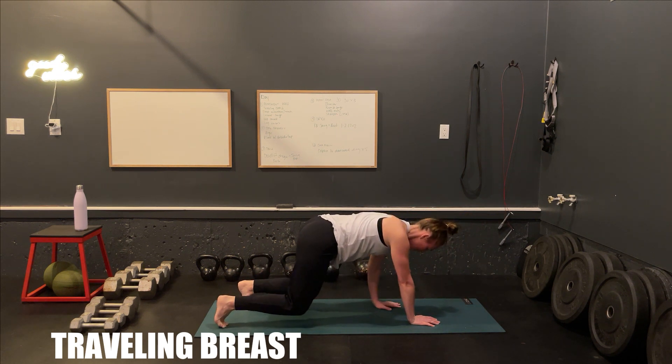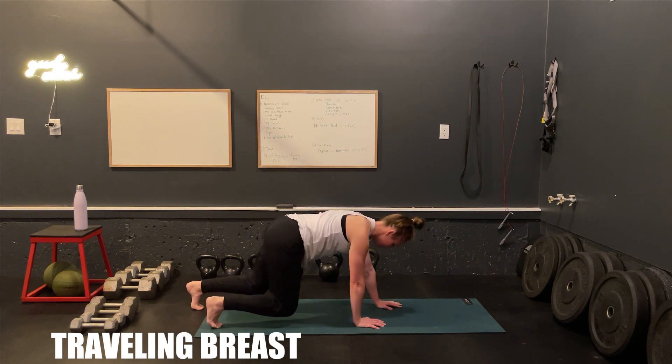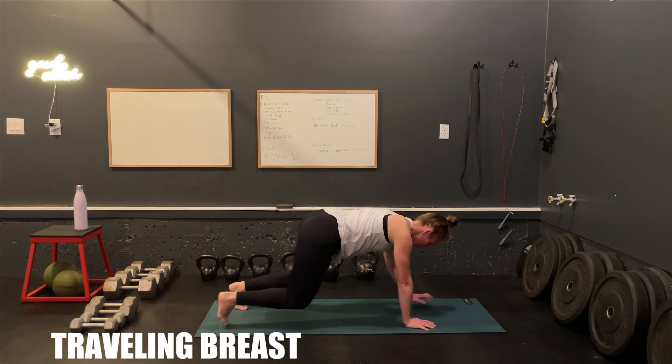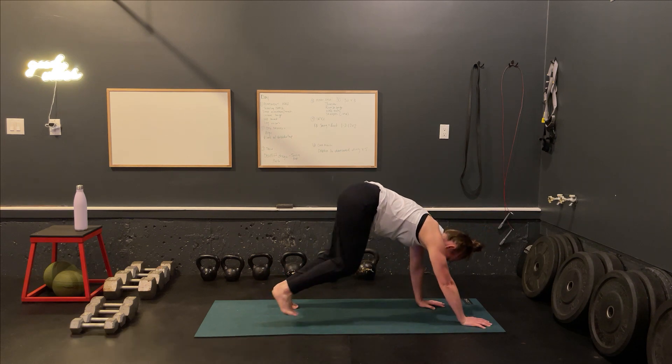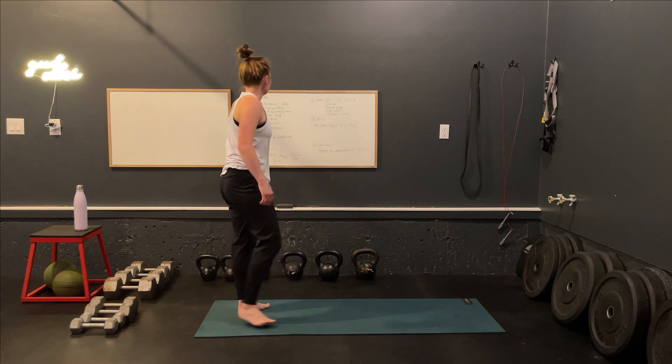Breathing through the exercise. Keep the tummy tight. Good to the top. Good job. And come up. Shake out those shoulders.